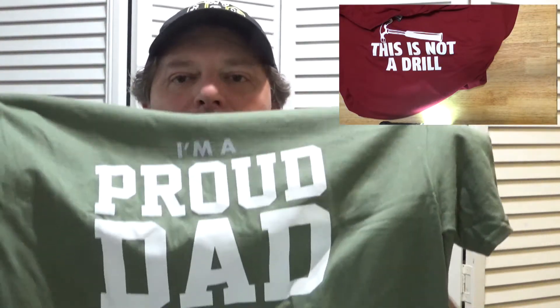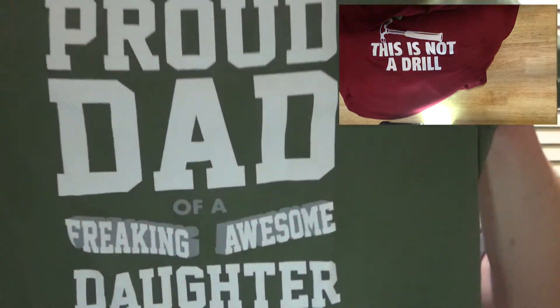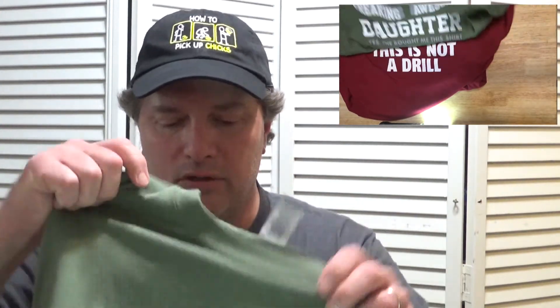So I got a great t-shirt, and then I got this other t-shirt. It says I'm the proud dad of a really awesome daughter. Of course if you look at the very bottom, yes she bought this shirt — I think she thinks she's the awesome one. But they know I like t-shirts and these are some really cool t-shirts. We'll get it laid out where you can read it here in just a second. T-shirts are great.